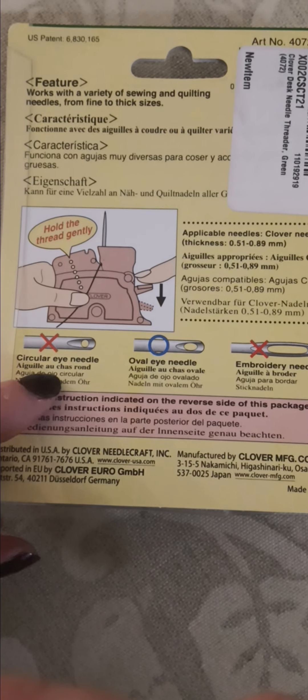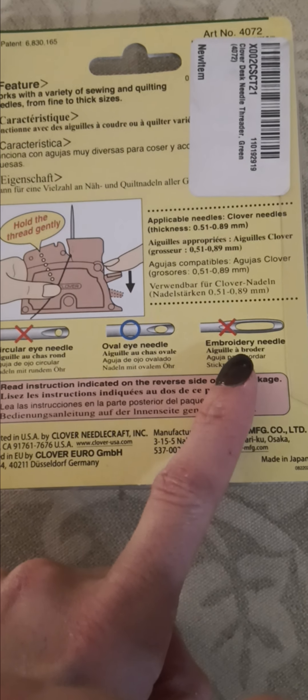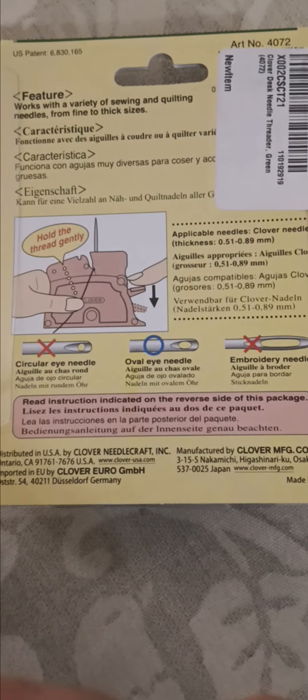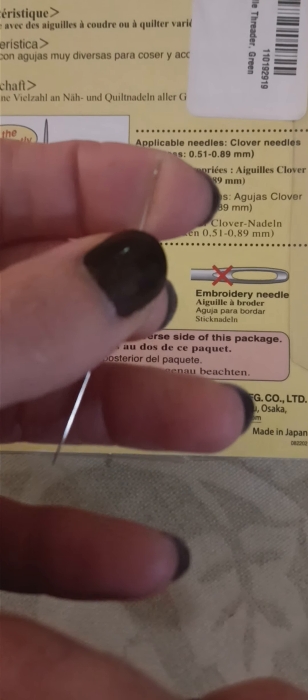I didn't realize it doesn't work with circular eyes and it doesn't work with embroidery needles, but it works with oval eye needles — though honestly, how is that much different? I don't know if it'll work with my needle that I'm trying to use. It's super thin, I can't even get my phone to focus on it, but we'll see if I can get it to work so I can continue my project.